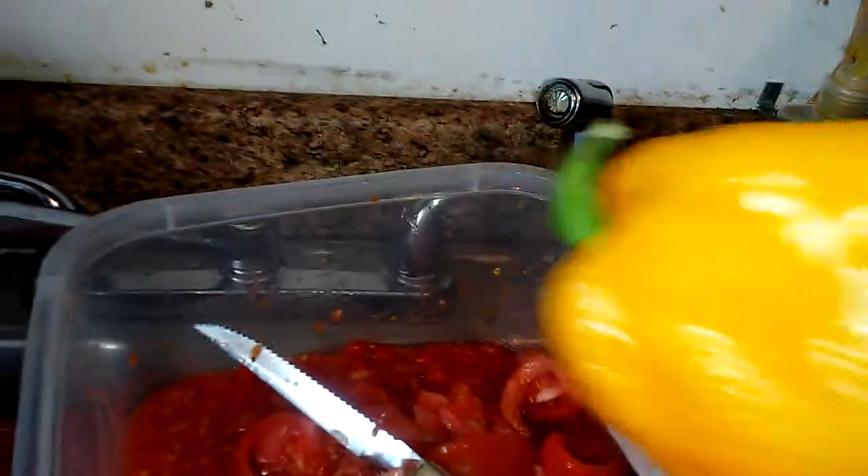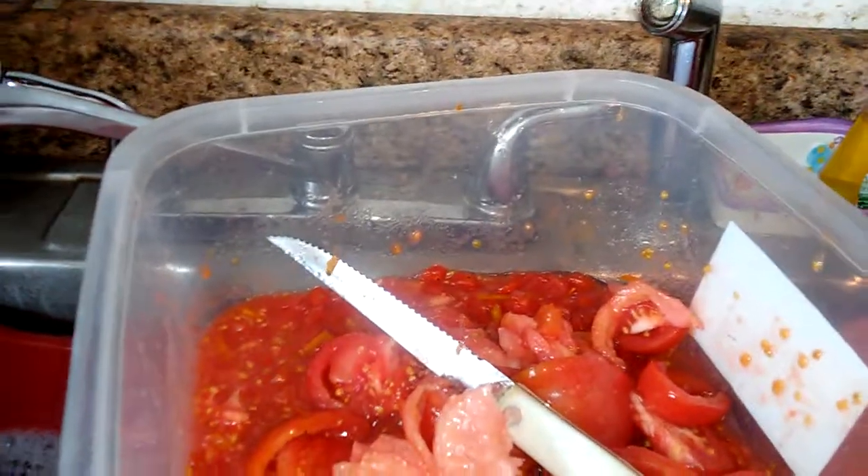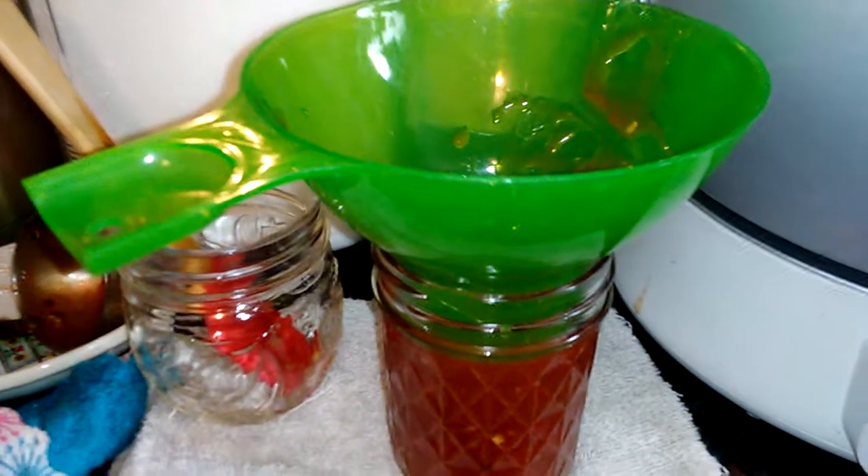This time I'm adding sweet bell peppers — the banana ones are really sweet. So I've got some cut up for the next batch. I'll finish these and let you see what it looks like when I'm done.